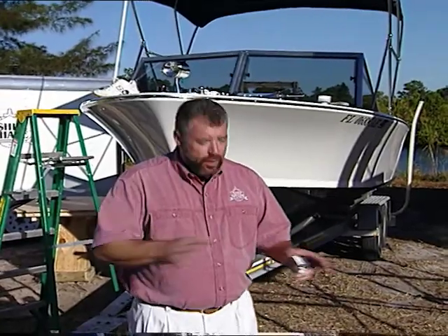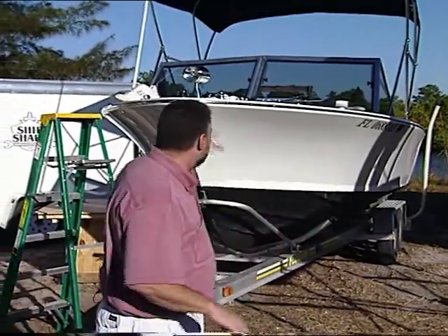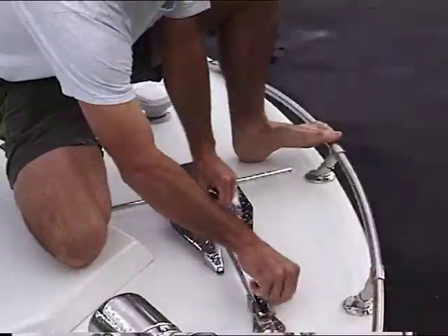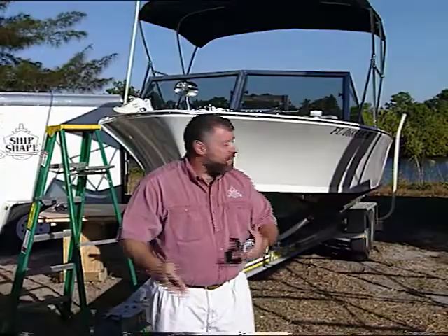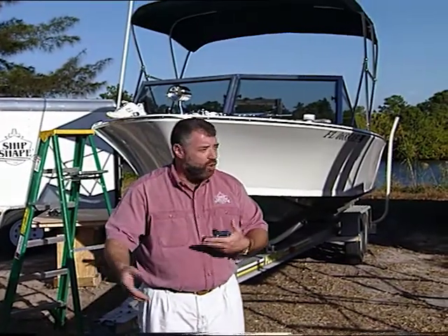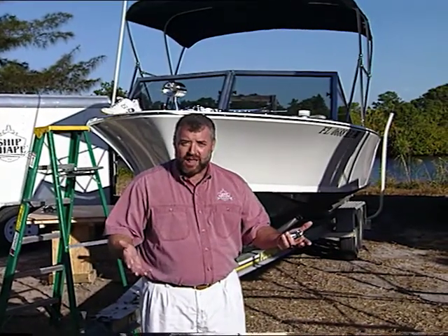What we want to add this time is an accessory called a tow rail. Whenever anybody ventures out into the forward deck area of the boat, it's a good idea to have some type of a safety net to maybe catch a foot — maybe somebody needs to deploy an anchor, do a little bit of docking, or something like that.